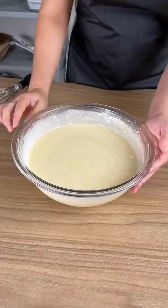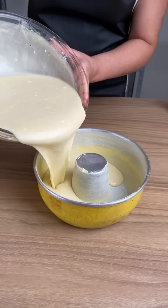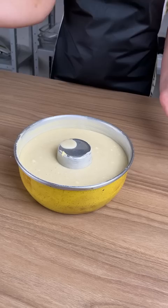I've just greased this with butter and dusted it with a bit of flour. I'm just gonna gently pour it in, and this is gonna go in the oven at 356 degrees Fahrenheit for 45 minutes.